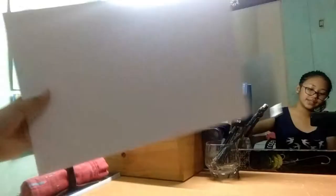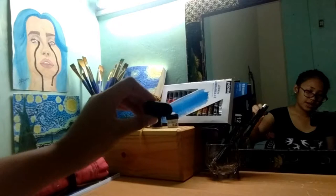For the materials needed, we're gonna need a 1/8 size illustration board as a canvas, a 2B pencil for outlining, an eraser, a ruler for making grid lines, a palette, aquarelle watercolor, and a bunch of other brushes.